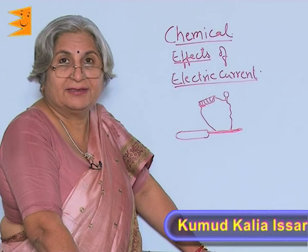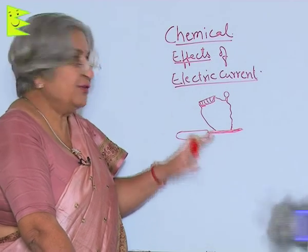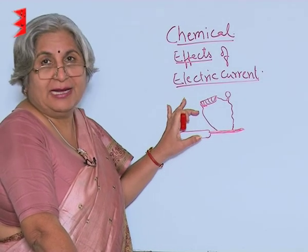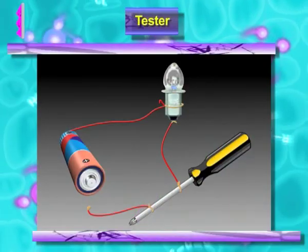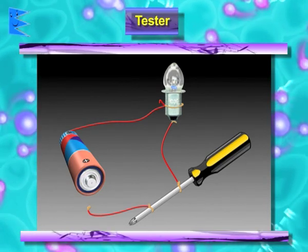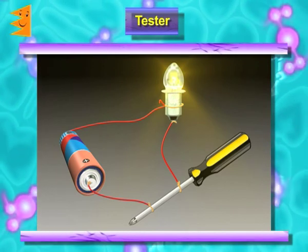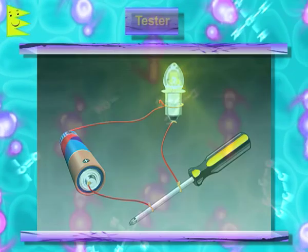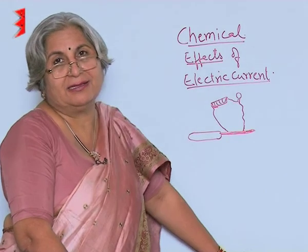If you take a tester — you remember you made it in class 6 — you can play some games with it. Take a tester, electric wires, a bulb and a cell. Connect the two ends of the tester through the cell and the bulb. The moment the circuit is complete, you will find the bulb starts glowing. That means this part — the metallic part — can conduct electricity.